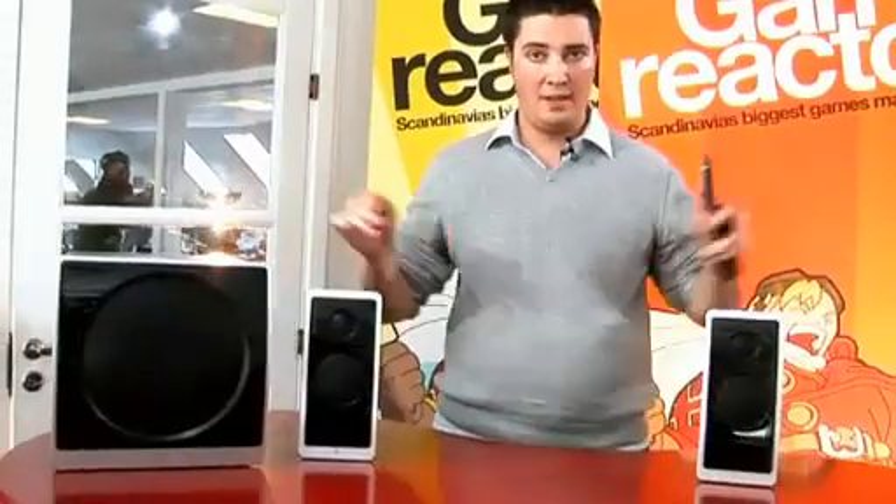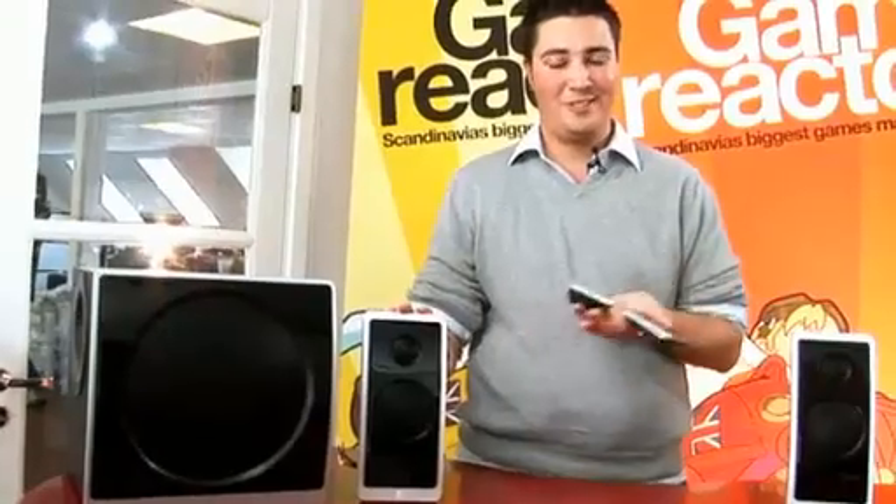It spreads out a lot more and you actually feel that you have a center speaker and to some extent something in the back as well, although it can't quite make up for a true 5.1 system, so if you're looking for that you should look to something else. The audio volume also isn't quite as loud as I could have wanted — watching some movies I wished I could turn it up just a little bit more — but that may have been a deliberate solution from Logitech to keep the sound crisp and clear and avoid any distortion or unwanted noise.